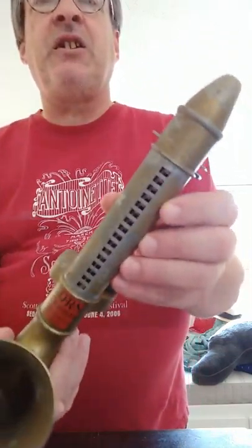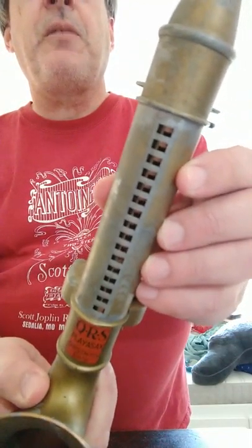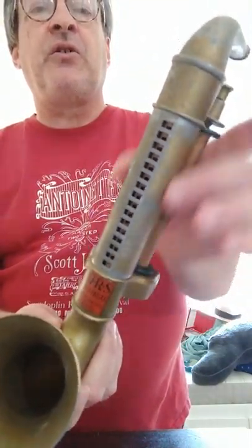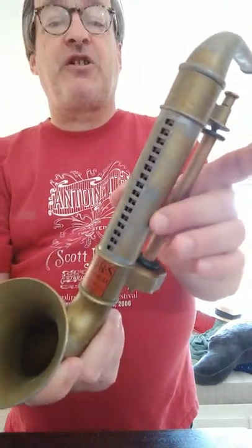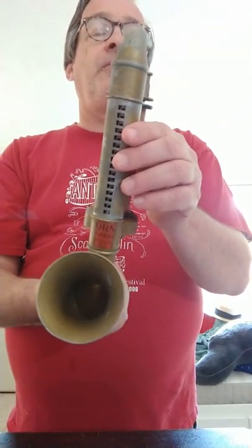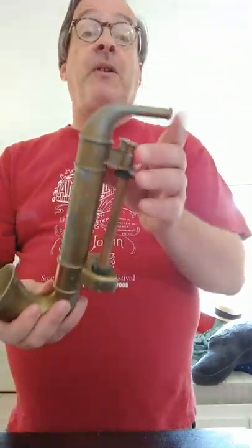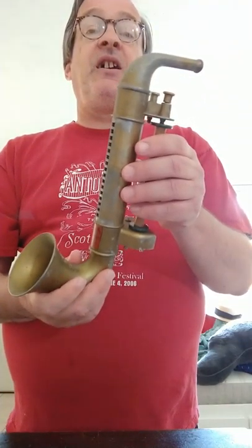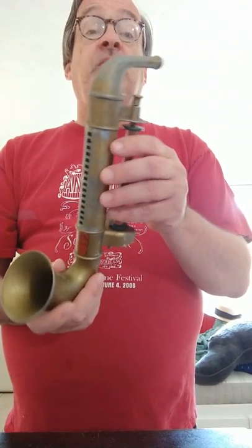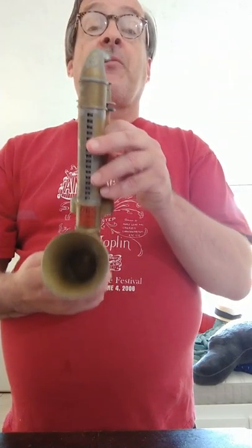If you look in here, you can almost see there's a harmonica built into this section of the machine. And if it wasn't falling apart at the seams, I could blow through the mouthpiece here and all of the reeds would sound. As it turns out, this is what happens when I blow through the mouthpiece.